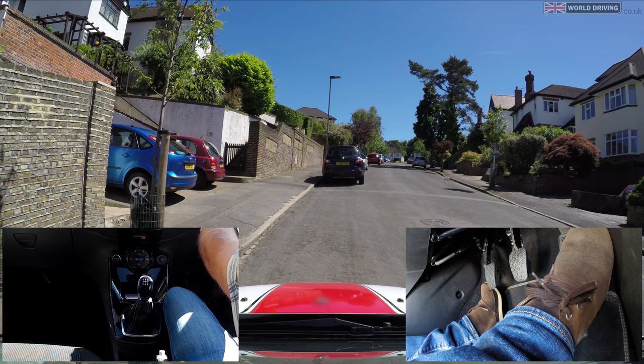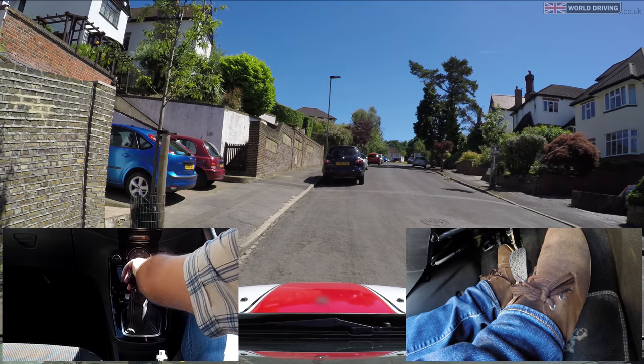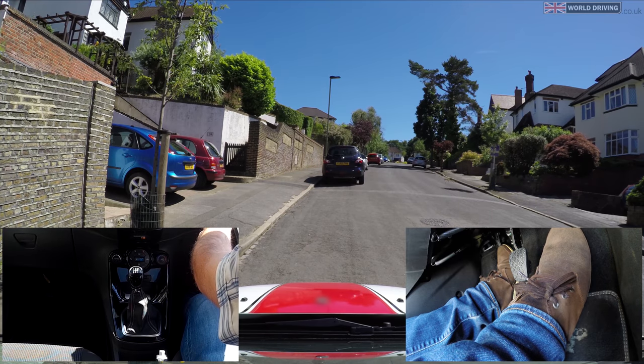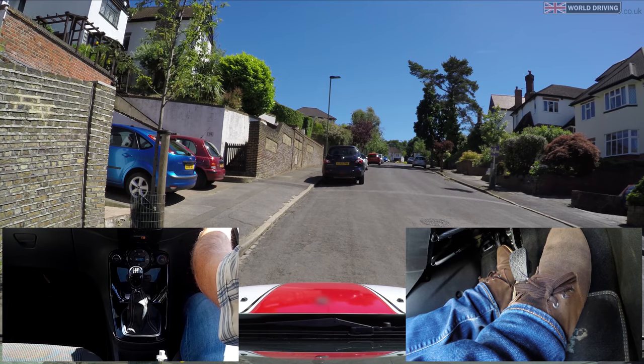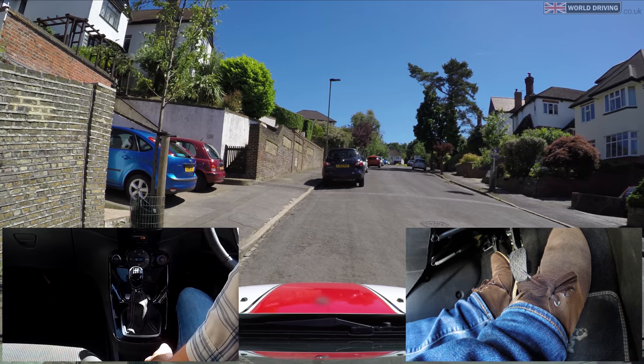Let's try one more hill start on this quiet road and then we'll go to the main road. Clutch down into first gear, going to set the revs up to about two so it needs a bit more power to go. Then I will raise the clutch to the biting point, feel the back drop down there, check all around, blind spot.